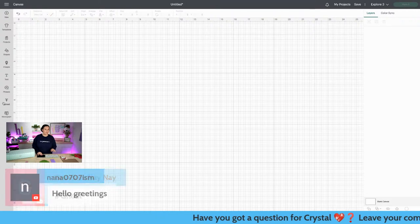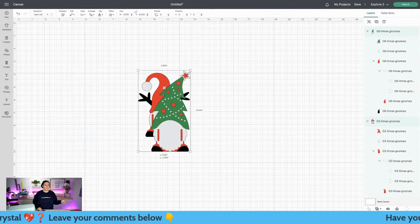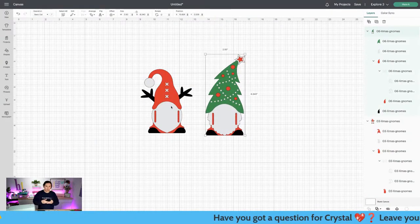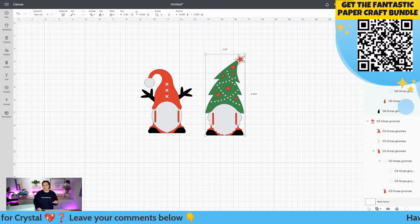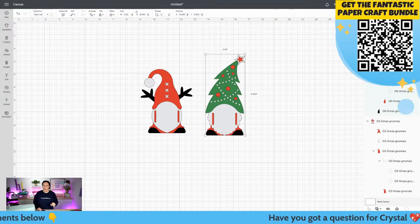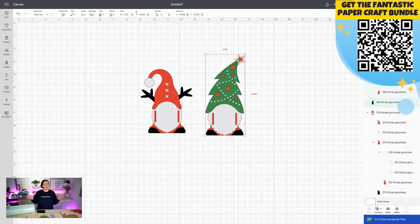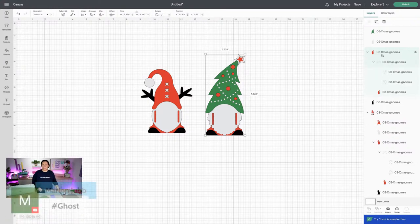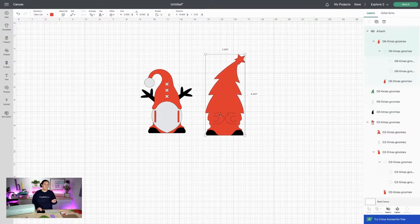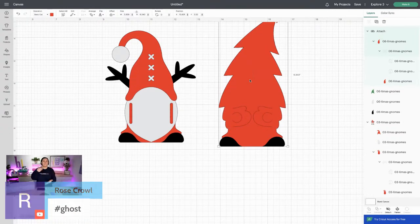Now let's bring in these money holders. What I love about these is they're already sized out perfectly for you — no extra work needed except what I'm going to show you. I cut out the hats with glitter cardstock just to spruce it up a little bit. What you need to do is ungroup the layers. You'll notice the colors change — it goes from gray to a mint green, which I think looks more pleasing to the eye. Take the red layer and these cut lines, and you want to make sure they stay attached to the red, so select those and hit Attach.